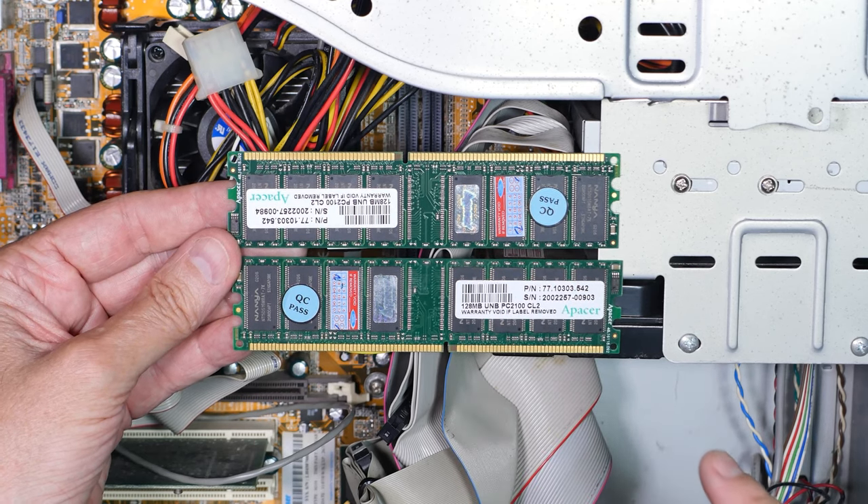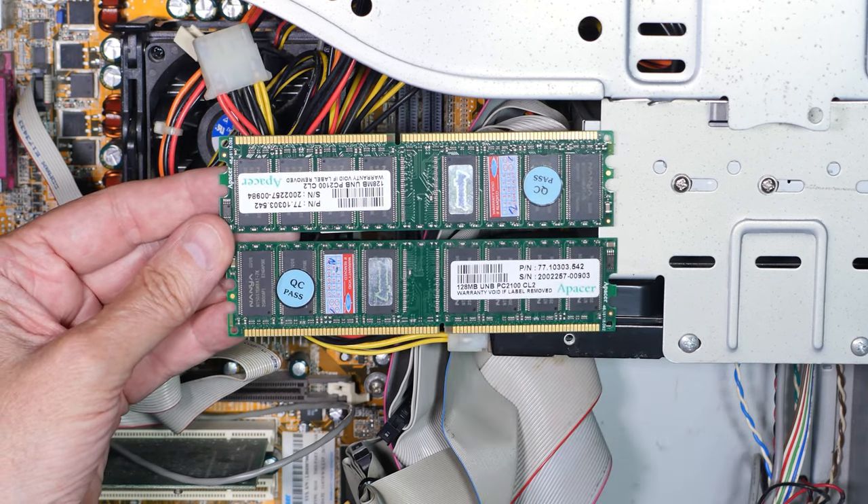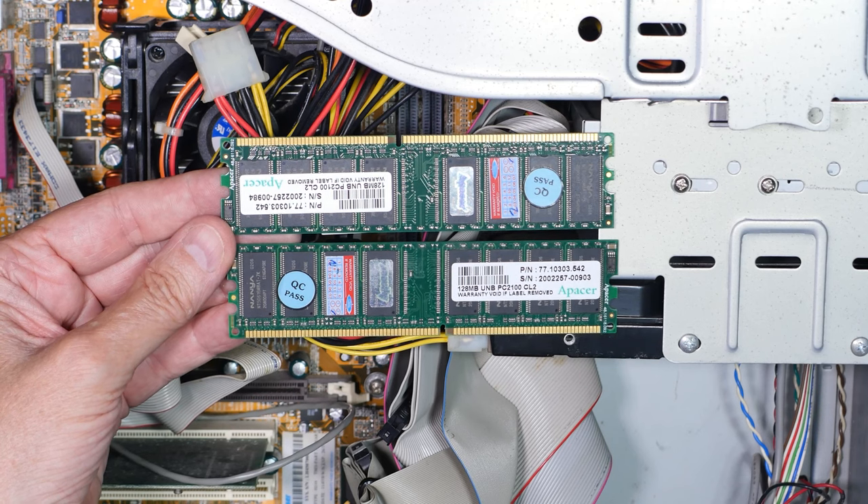It is exactly a 20-year-old computer. I'm going to put this stuff back in, set the cables back the way they were, and let's just set it up and see if it runs.